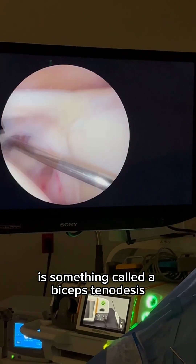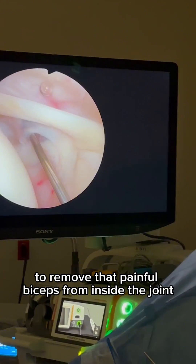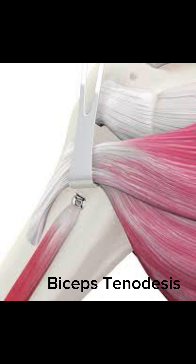One thing we're going to do today is something called a biceps tenodesis, to remove that painful biceps from inside the joint. You don't lose any strength. It is a very successful procedure, and that is what we're going to do today.